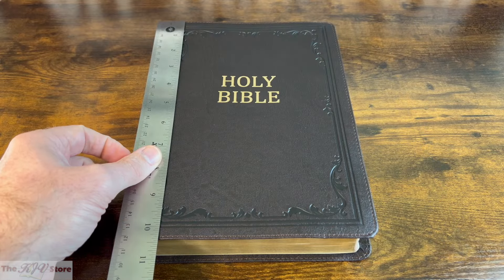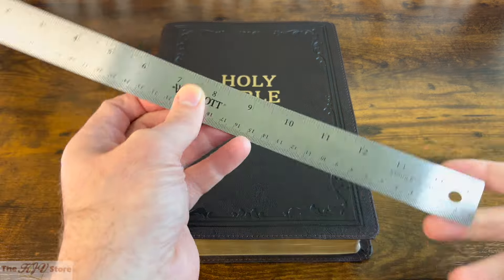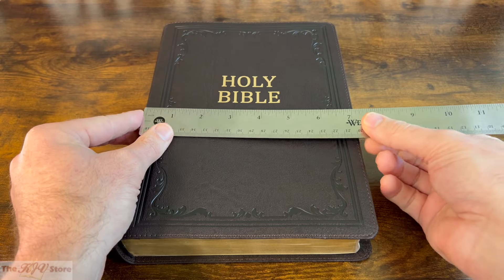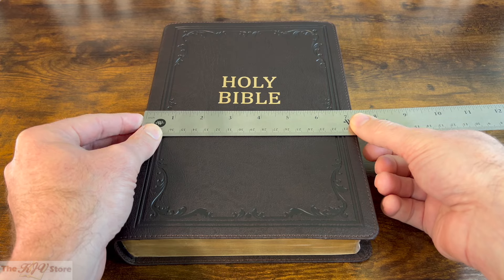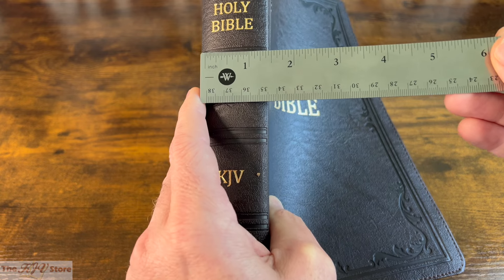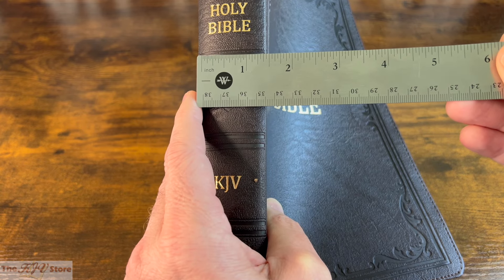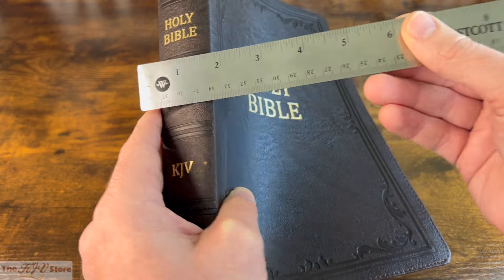Size-wise, it's about 10.5 to 10.6 inches long on the longest side, about 7¼ inches on the width — not quite 7½ — and the thickness is going to be about 1½ inches, maybe 1.6 inches on its thickest part.